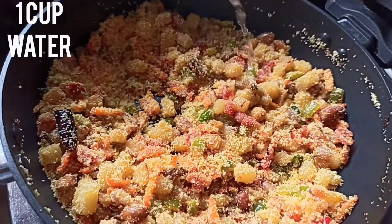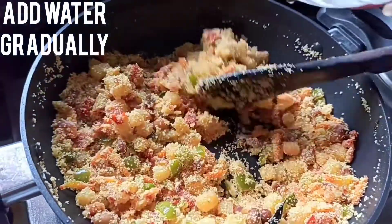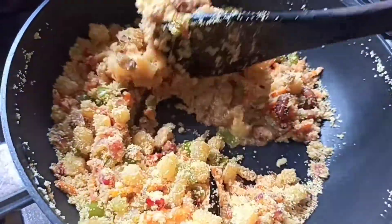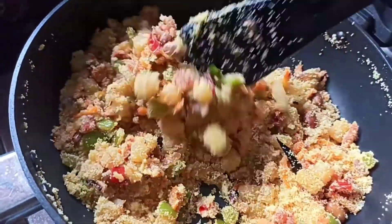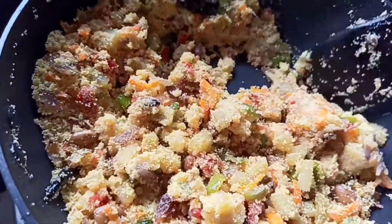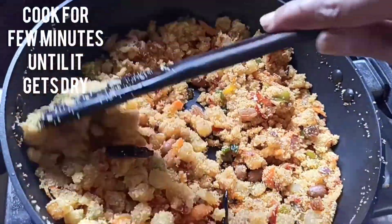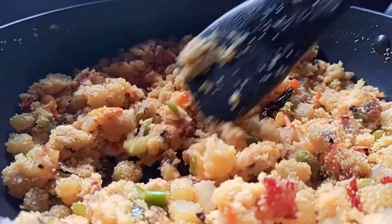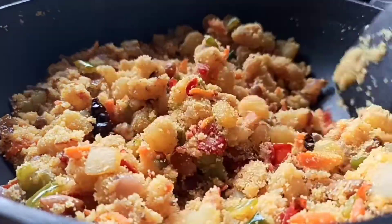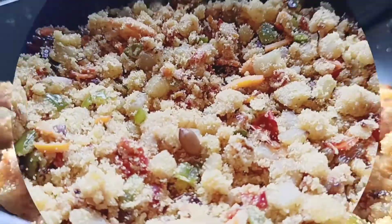Now I am adding 1 cup of water — add water gradually and keep stirring. Cook for a few minutes until the water is completely absorbed and it gets dry. Stir continuously and make sure there are no lumps of sooji. The sooji grains must be separated from each other.